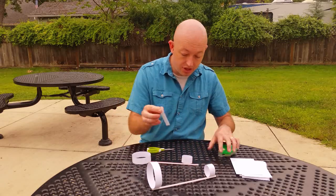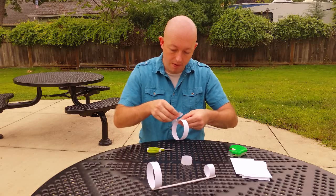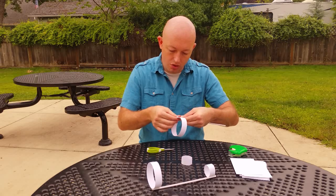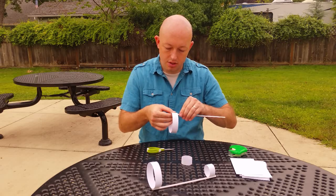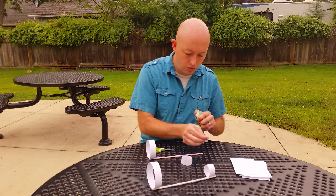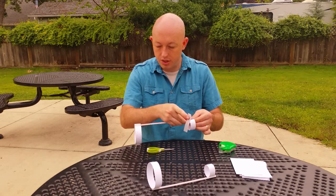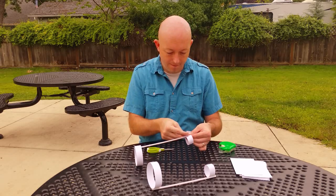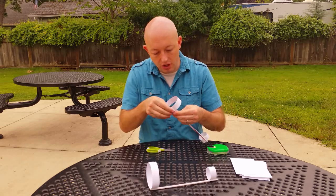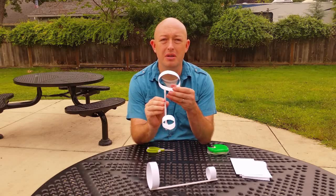Take a piece of tape and tape the big hoop to one side of the straw, and then tape the small hoop to the other side. It doesn't have to look perfect. But here you go — here is the hoop glider.